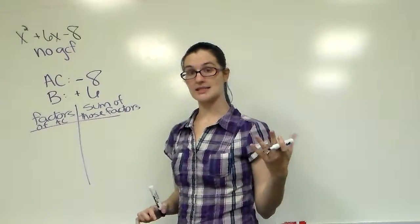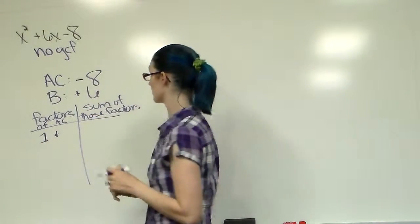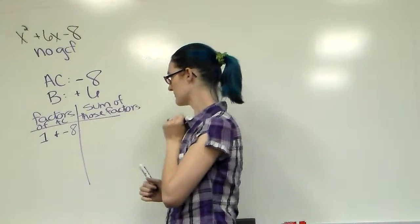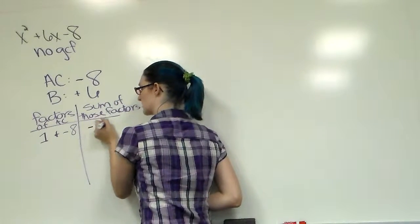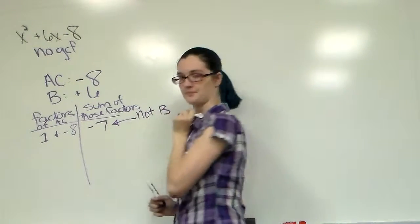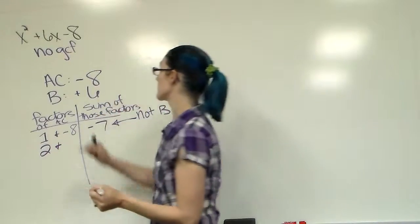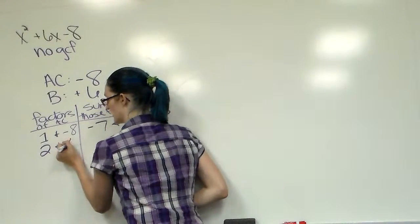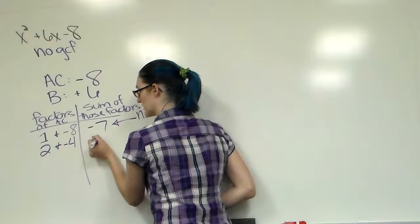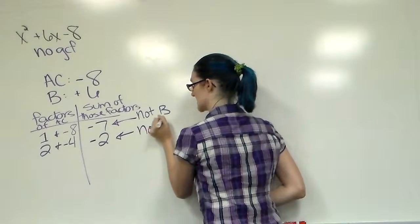Keep things consistent — always start the same way, start with the number 1. What number multiplies with 1 to make negative 8? That's 1 and negative 8. 1 plus negative 8 is negative 7. That is not B. 1 didn't work. Go to the number 2. 2 times what number is negative 8? Negative 4. Be very careful with your signs. 2 plus negative 4 is negative 2. We want positive 6 — still not B.